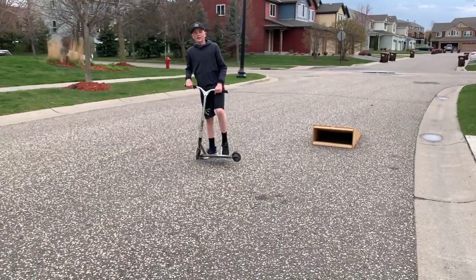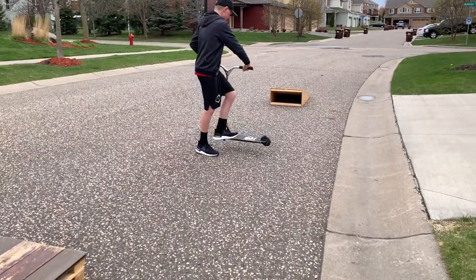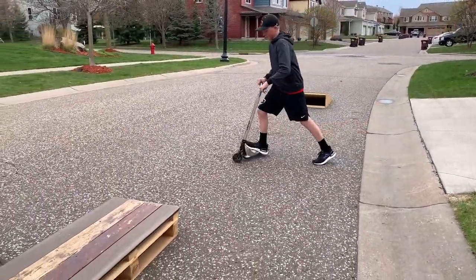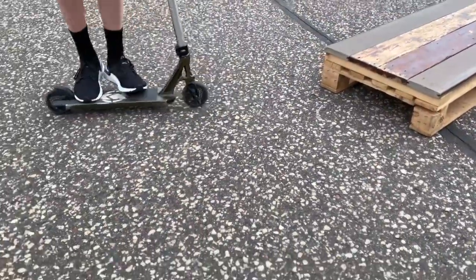The last one is a feeble to downside whip. If you don't know what a downside whip is, it's basically where you get your whip — you need a half ledge and 180 out. What we're going to be doing is feeble on the ledge and then downside whip out and 180.